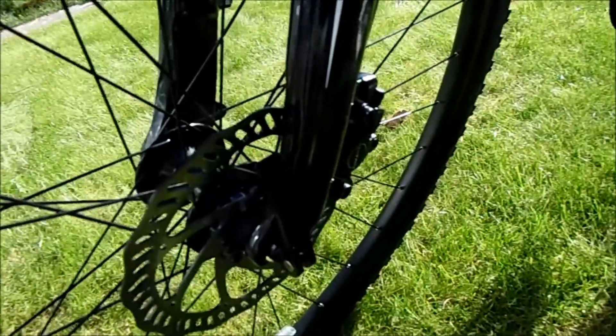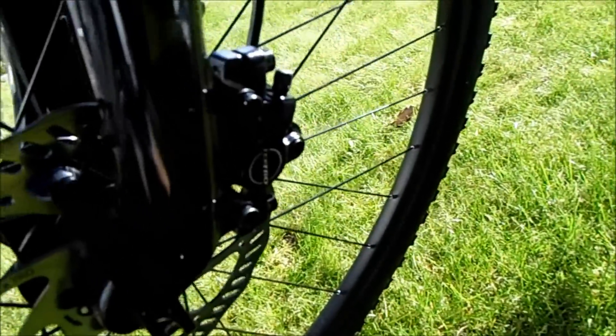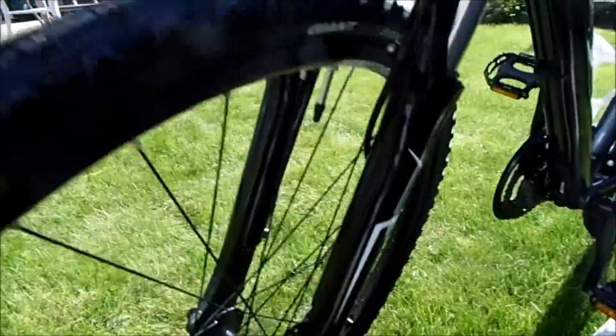And hydraulic brakes — hydraulic brakes by Tektro HDC 300 I think they are. Yeah, they're really really good. Pleased with them.